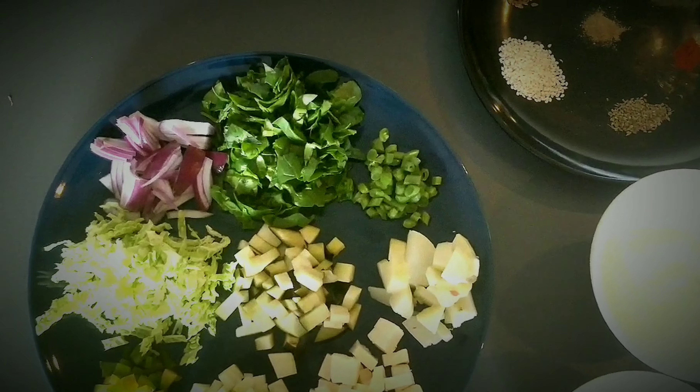Now these are perfect — crisp and golden! Take them out on a paper towel to absorb all the extra oil.